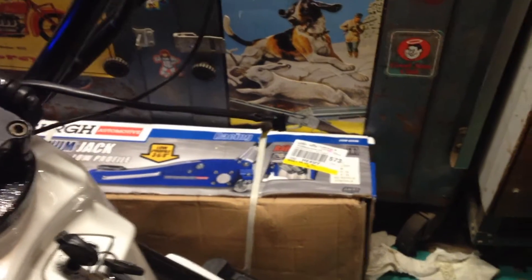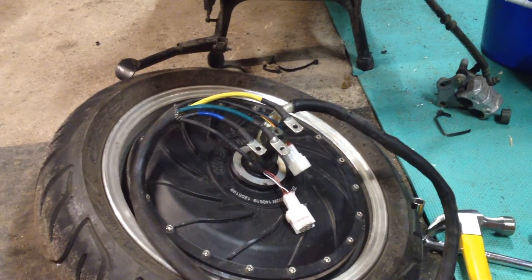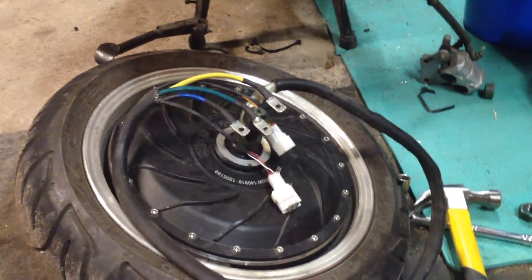The handbrakes and kickstand switch I checked out earlier — seems to be okay. The wiring on the hub motor appears to be okay; there are no breaks in the wire insulation, it all seems to be intact.